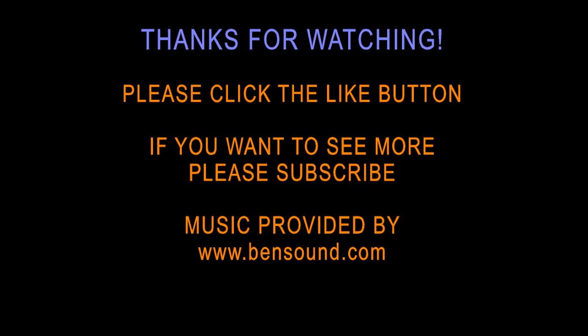If this was inspiring to you, please click the like button. If you want to see more, please subscribe. Thank you for watching.